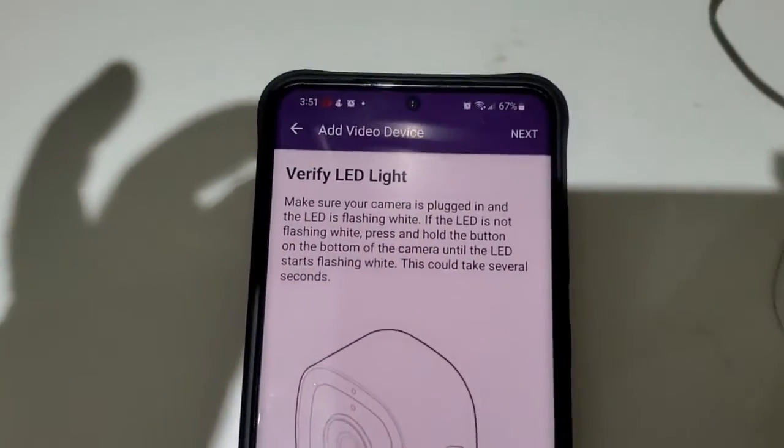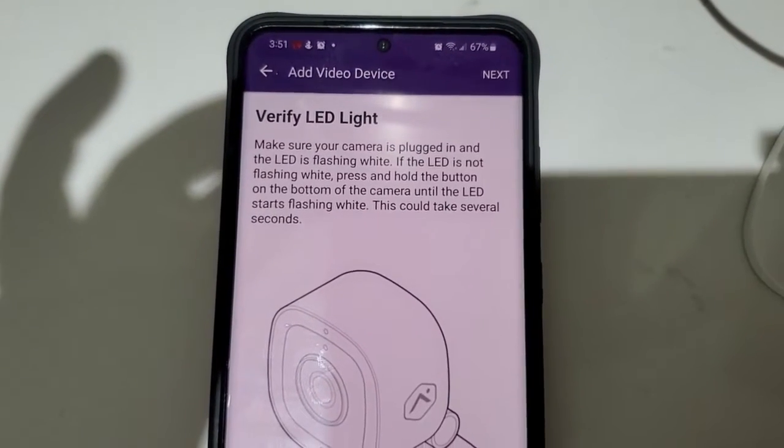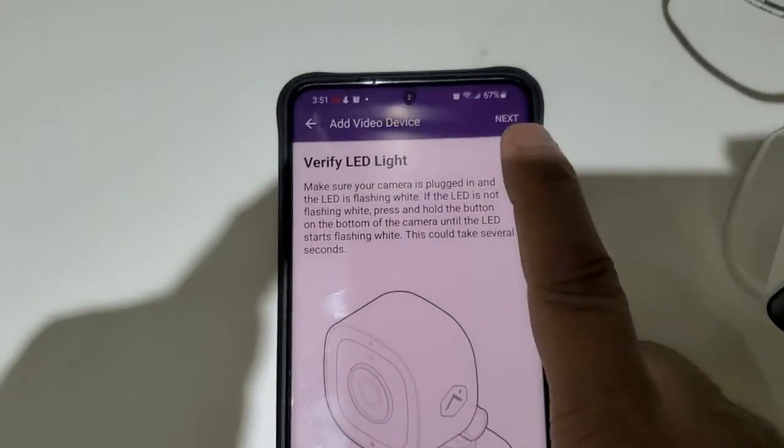It says verify LED light. Make sure your camera is plugged in and the LED is flashing white, which it is doing right now for us. Then click on Next.